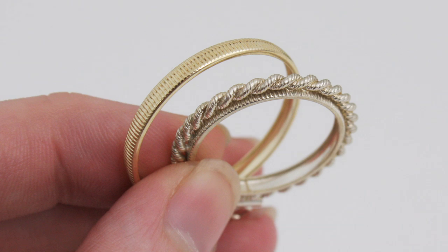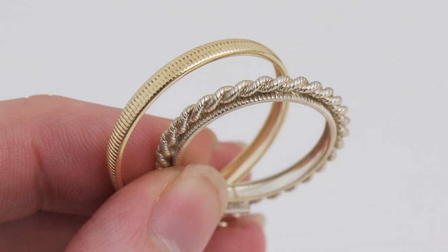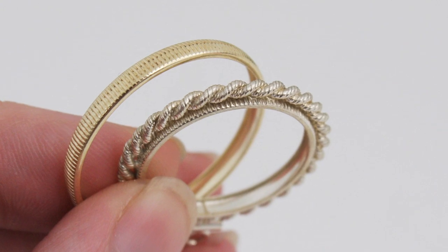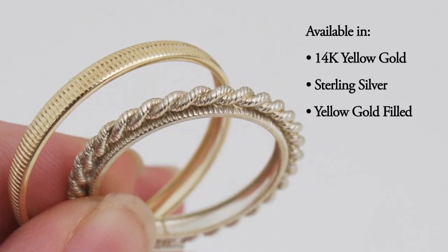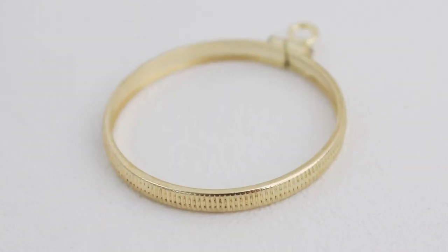Esslinger offers coin bezels in a multitude of metal types in order to not only complement the coin's beauty and color, but also to fit within your budget. Fourteen karat yellow gold, sterling silver, and yellow gold filled are all options you'll find when visiting our coin bezel collection at Esslinger.com.